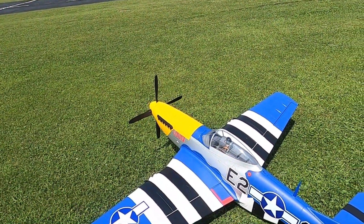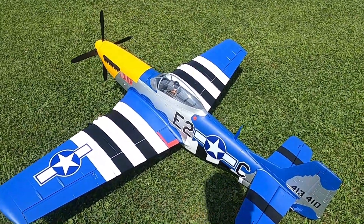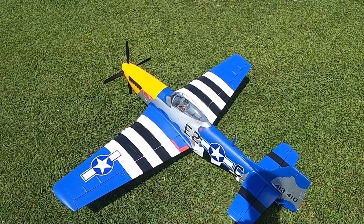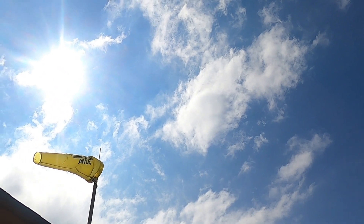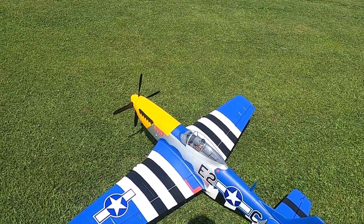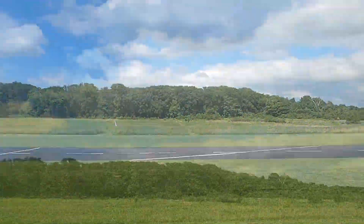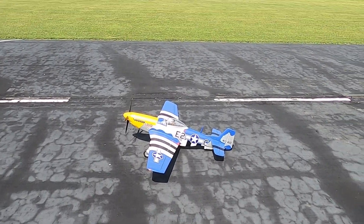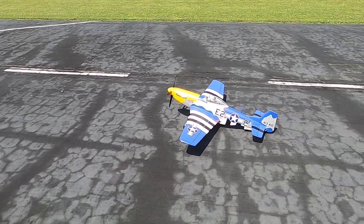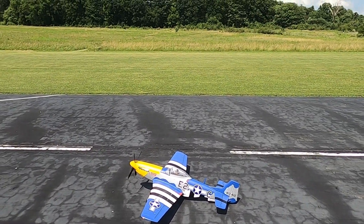Alright guys, we are back with the 1.5 meter E-Flite P-51. Haven't flown this one this year yet — or maybe we did maiden it once earlier. Anyway, we're at it again. A little bit of a breeze here, but it's straight down the runway so we're gonna give it a go. Had a couple comments on my last video about how to land this thing, so I'm gonna try that. It's a tail dragger and this one flies pretty scale. Right rudder on takeoff for P-factor and torque. Here we go.